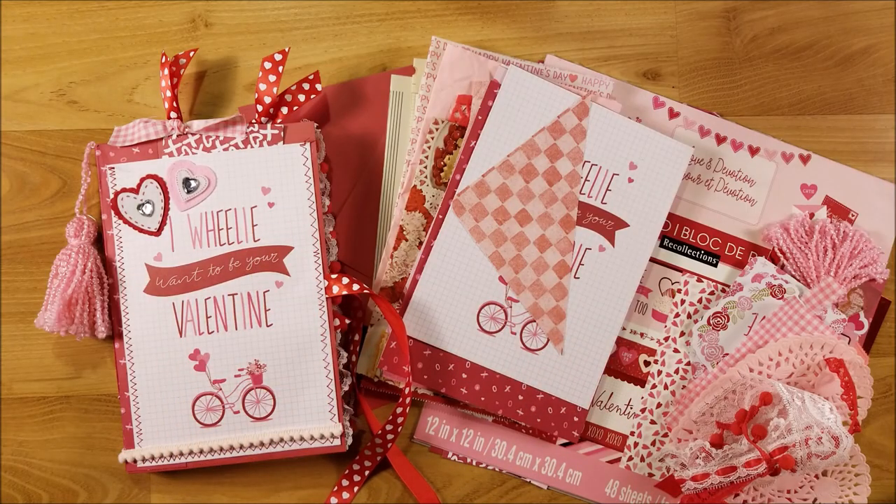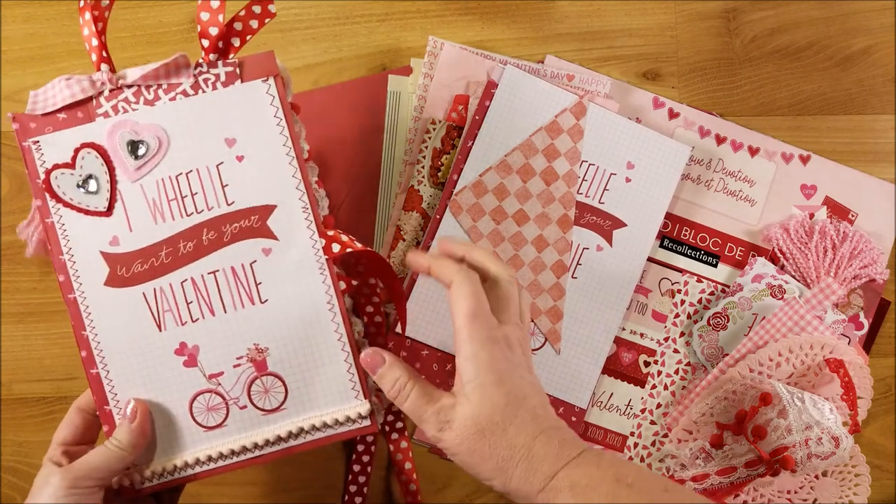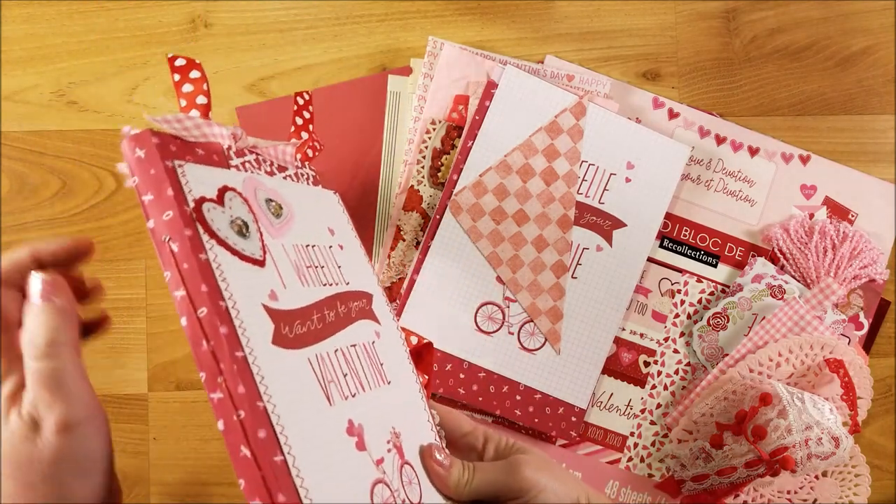Hi guys, welcome back to my channel. This is Kim with Creative Crafticality and today we will be starting a series on how to make an envelope junk journal.